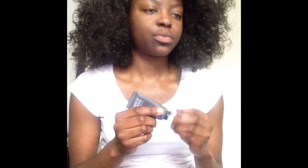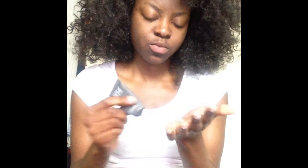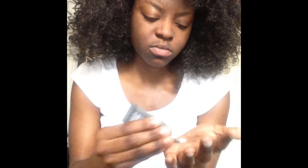Hey guys, so first off I'll be priming my face with Makeup Forever's Step 1 Skin Equalizer. It's a mattifying primer because I have oily skin, so I'll be putting that all over my face — under my eyes, my t-zone, my chin, and my forehead, because that's where I get oily the most. I just bought it recently, it's really really good, I'm totally in love with it. Thank you to the consultant at Sephora!